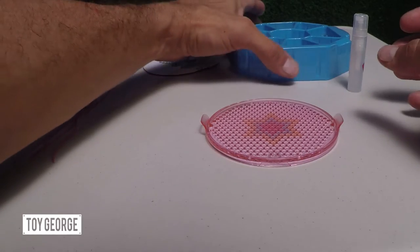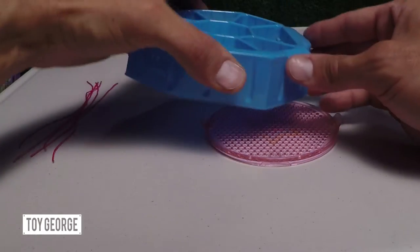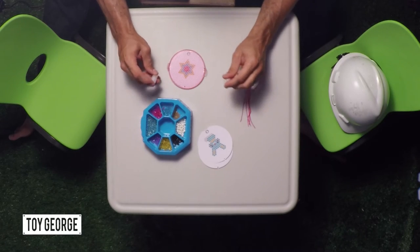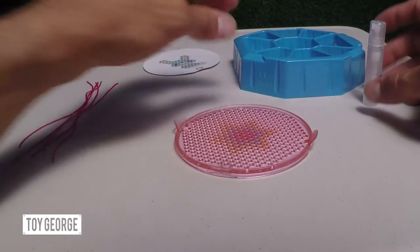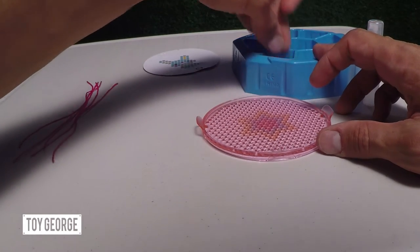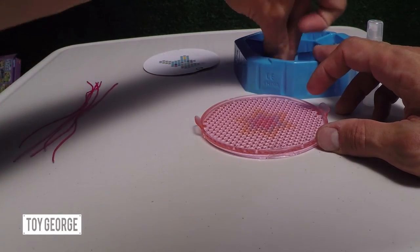Right here we've got all the cool beads — you can see them. Now we've got the cool spray bottle. So now what we're going to go ahead and do is start putting all the colors in for the star.